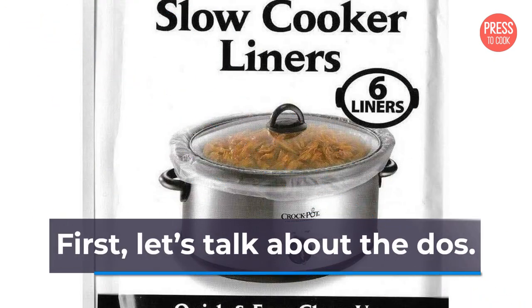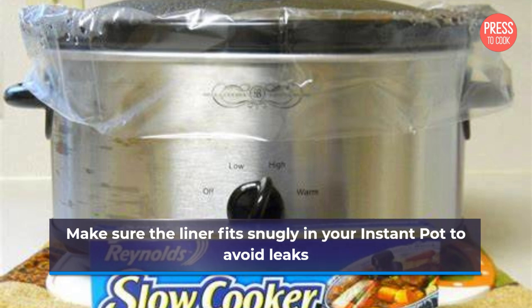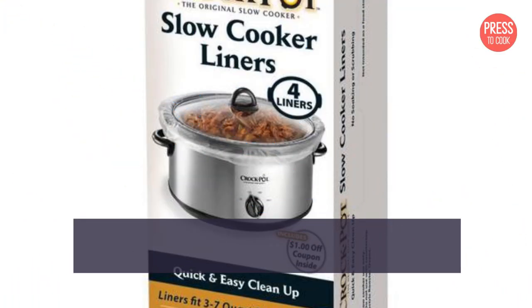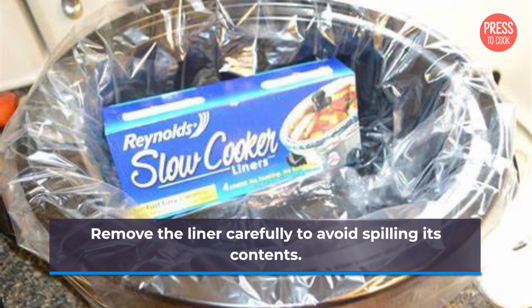First, let's talk about the dos. Make sure the liner fits snugly in your Instant Pot to avoid leaks. Use the liner only for slow cooking or pressure cooking on low heat. Remove the liner carefully to avoid spilling its contents.